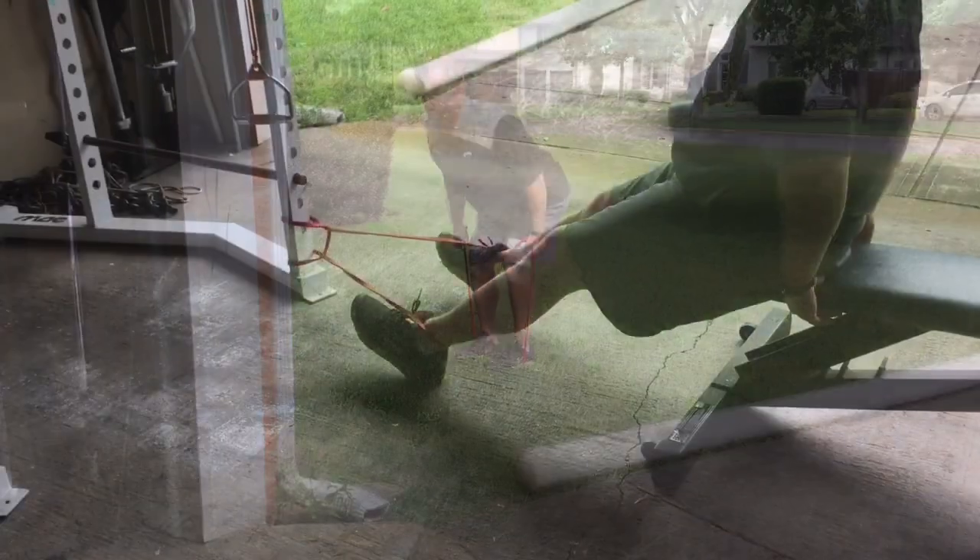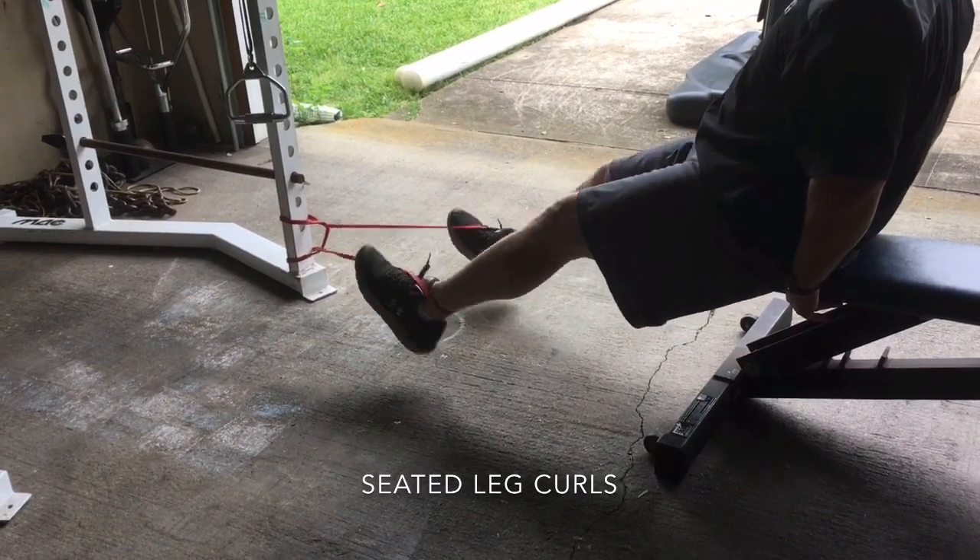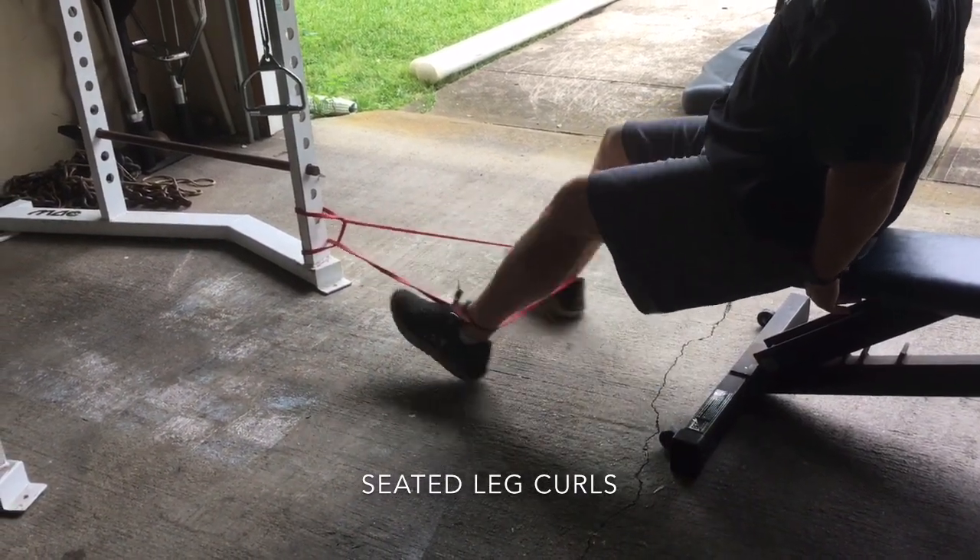Some of these exercises you'll need an anchor. You could use a rack if you had one, a fence post to pull, a person you trust holding it, or a tree. You can get creative with any exercises that need an anchor.